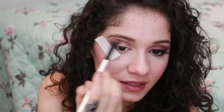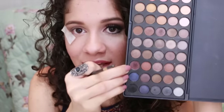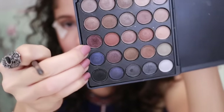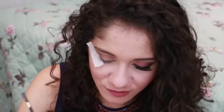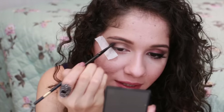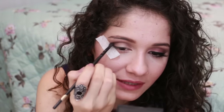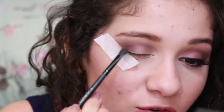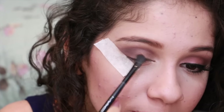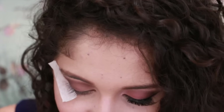I'm going to leave a space between the esfumado and the sobrancelha. Now I'm going to go for this one — it's like a red, I don't know how to explain it, it's like a red but a little bit smaller. I'm going to take it and make the definition of my eye. I'm going to go for it like this, and bring this dark shade here to the center, just a little bit.